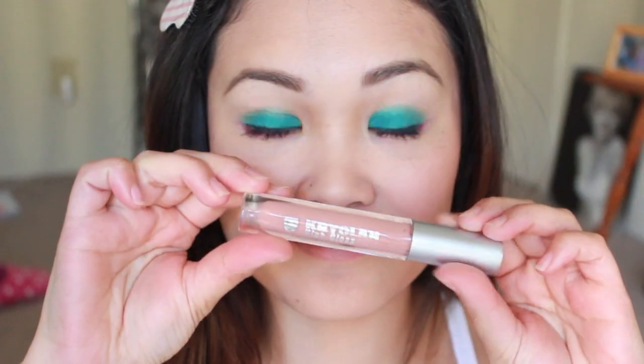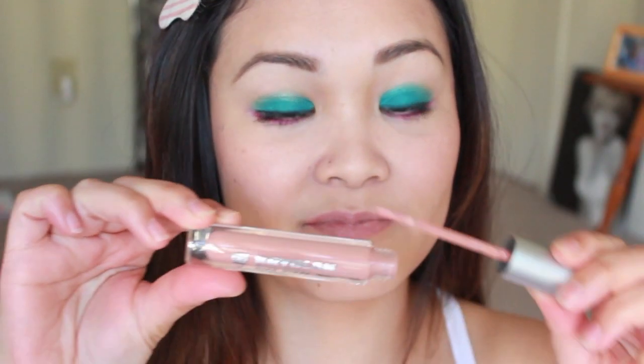We're almost done! Taking a light beige lip liner, I'm going to line and fill in my lips. After that, I'm taking this nude lip gloss from Krylon called Toffee — and this is amazing because it literally smells like toffee. I'm going to apply that onto my lips and our look is complete!